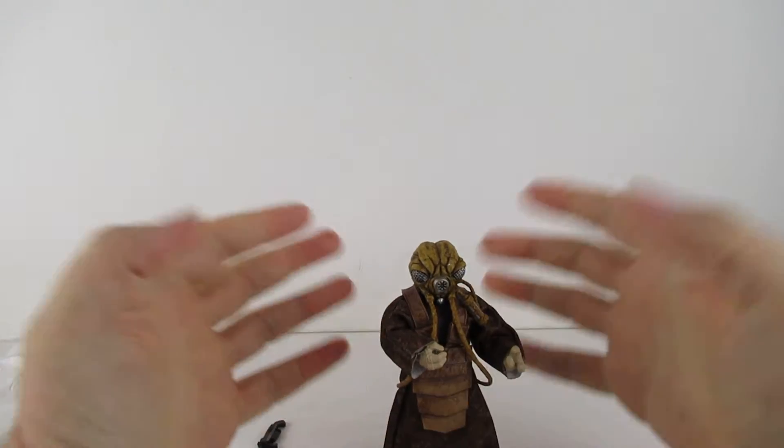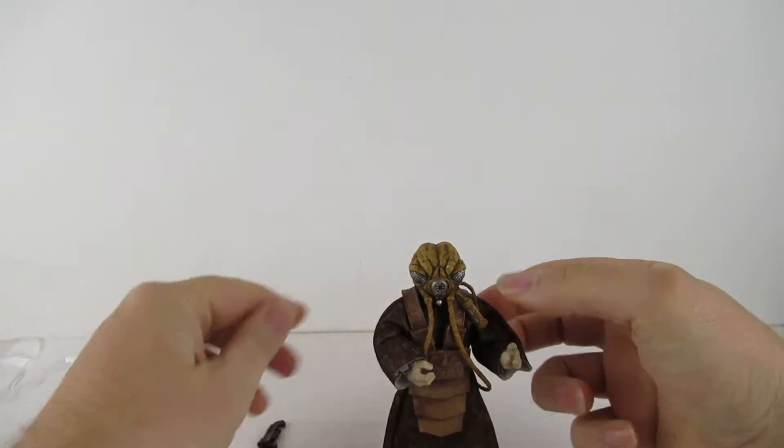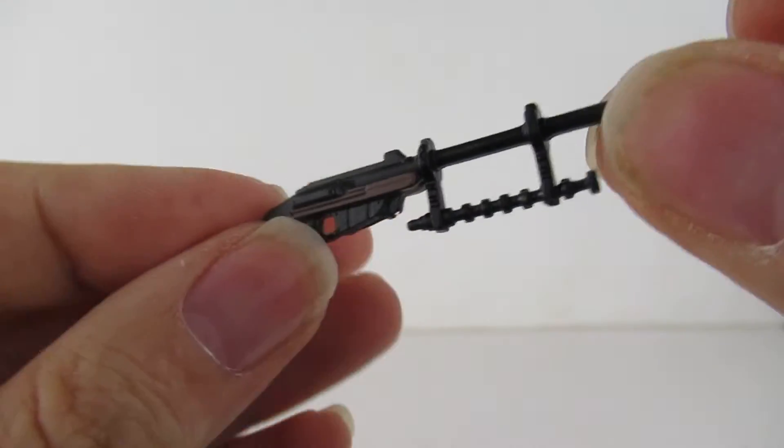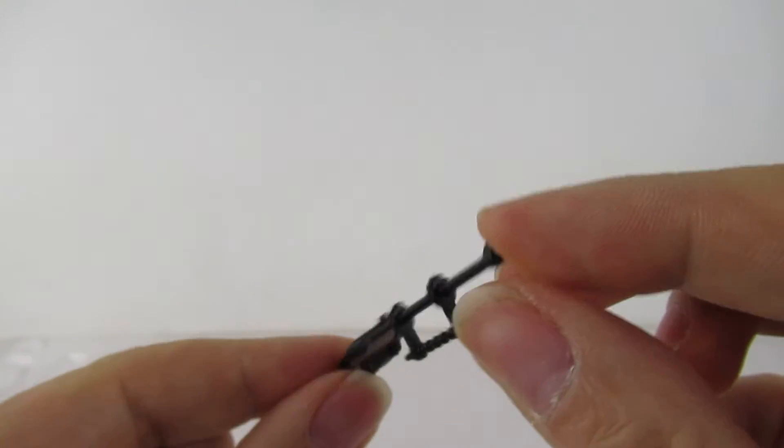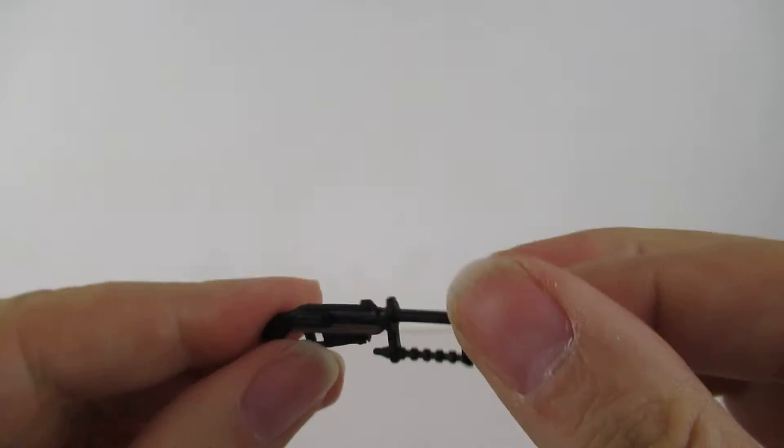Does he stand? Oh yes he does, and quite nicely as well. And his blaster — let me shift him a bit so you get more focus. Quite a nice little bit of colour on there and a very solid weapon.